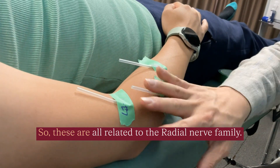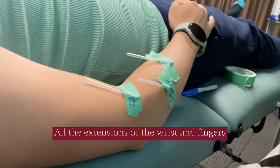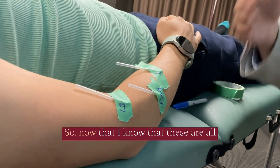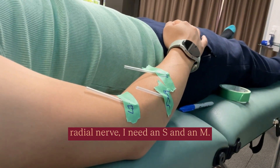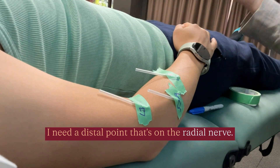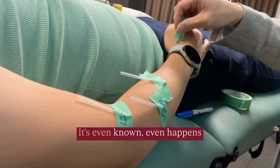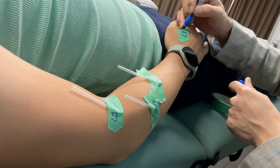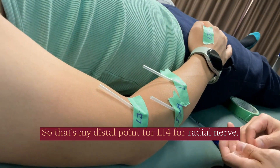These are all related to the radial nerve family. All the extensions of the wrist and fingers and thumb are all radial nerve. So now that I know these are all radial nerve, I need an S and an M. I need a distal point that's on the radial nerve — LI4, easy. It even happens to have a reputation for pain, even better. So that's my distal point, LI4, for radial nerve.